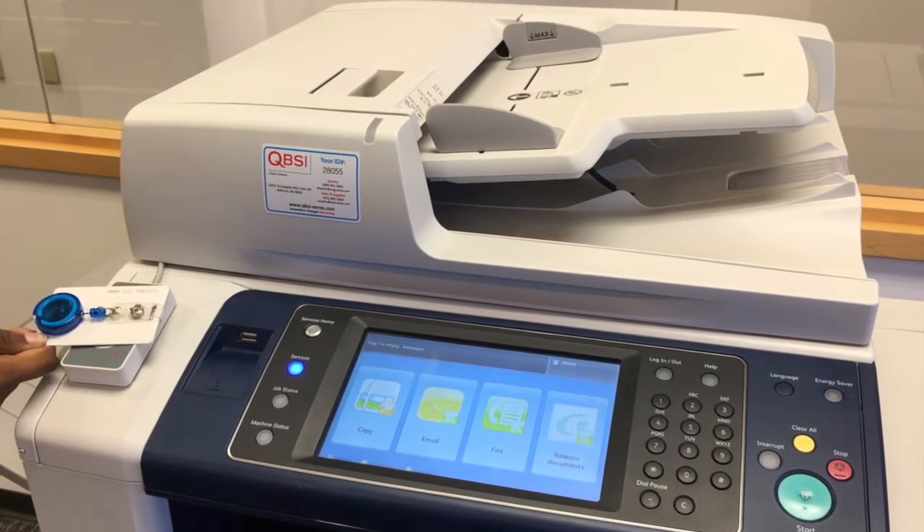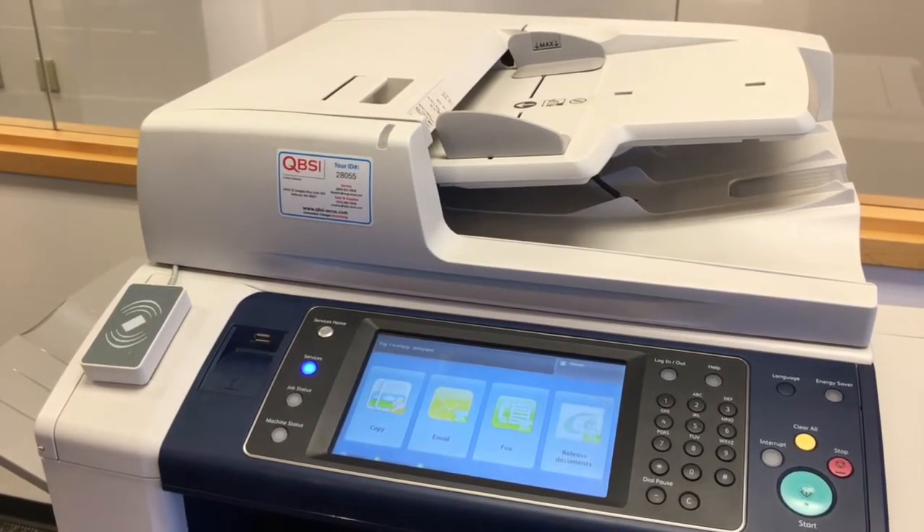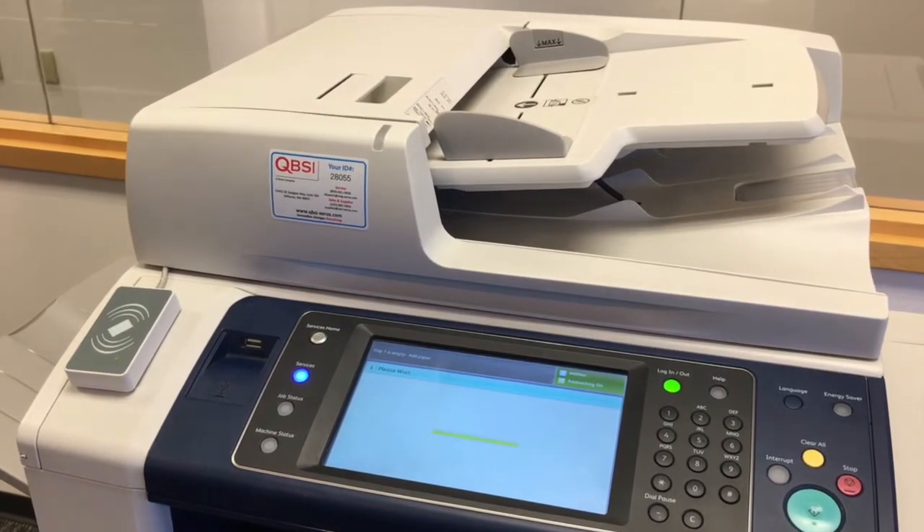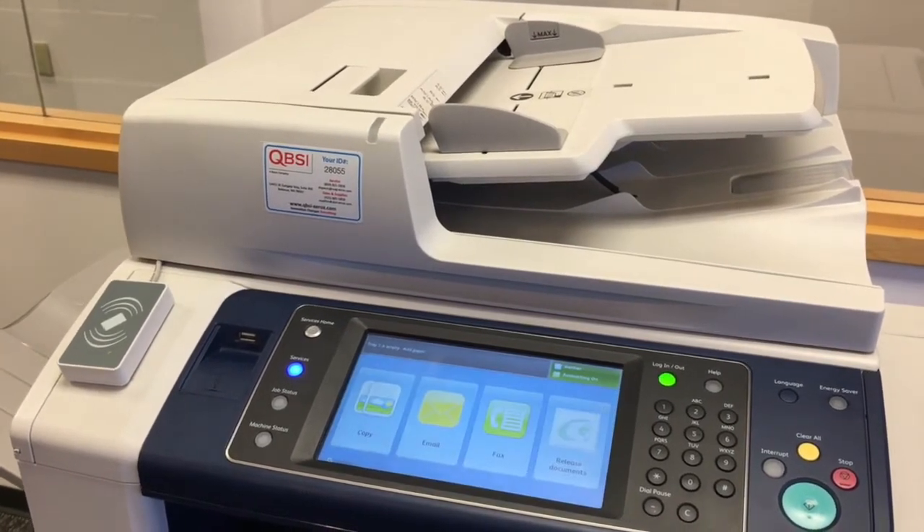To make a copy on your Xerox device, tap your badge onto the card reader until it turns green. Your name will populate in the top right corner and all of your applications will be available to you.